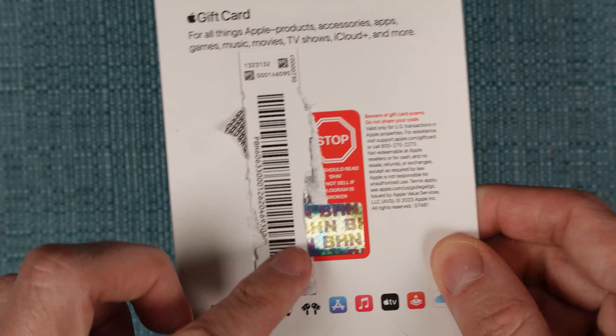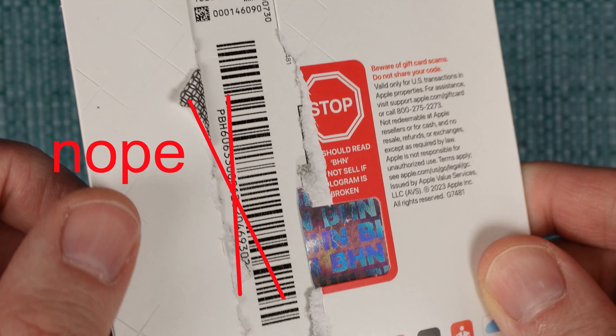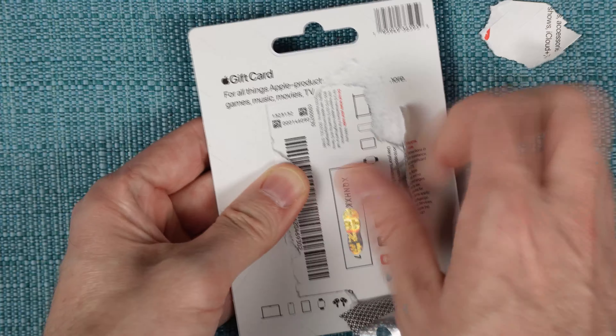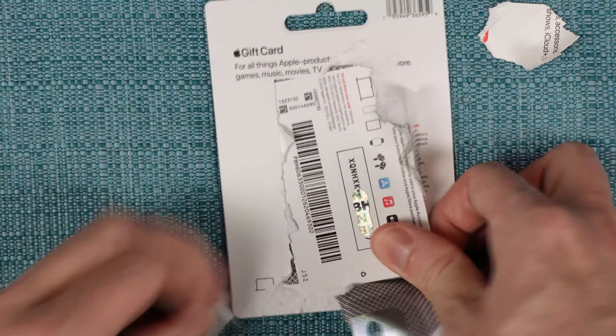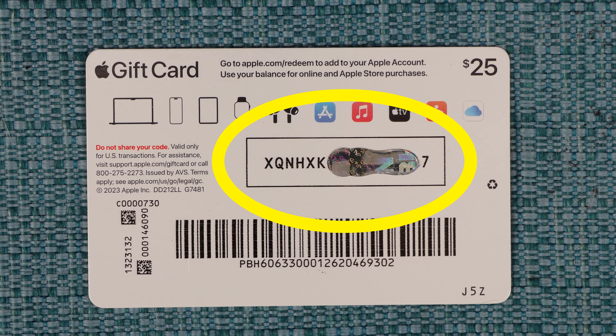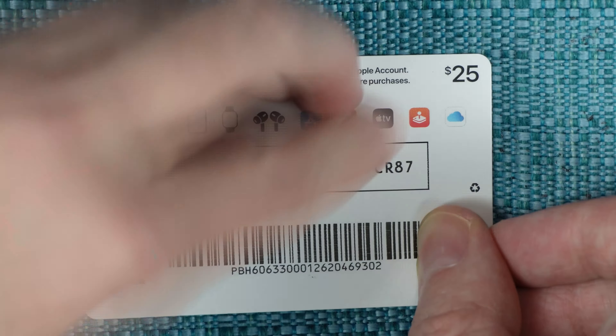Note, the numbers beside that barcode are not the code that you need. Instead, you need to rip the packaging further to get to the actual card that's embedded inside. The code is within the box right here, but you may have a glob covering up part of it. Go ahead and remove that glob.